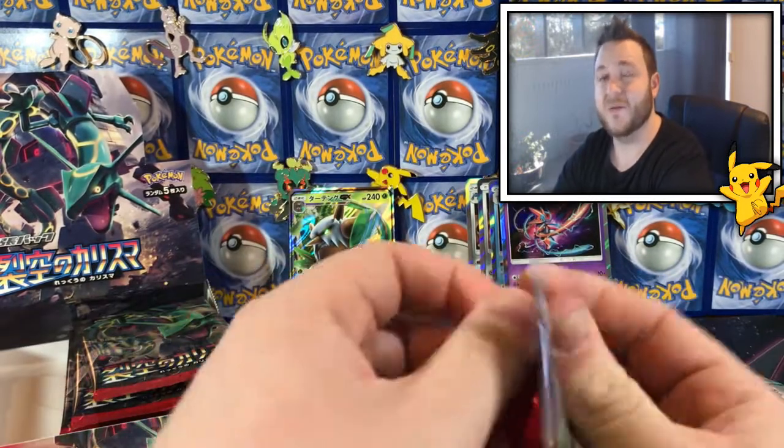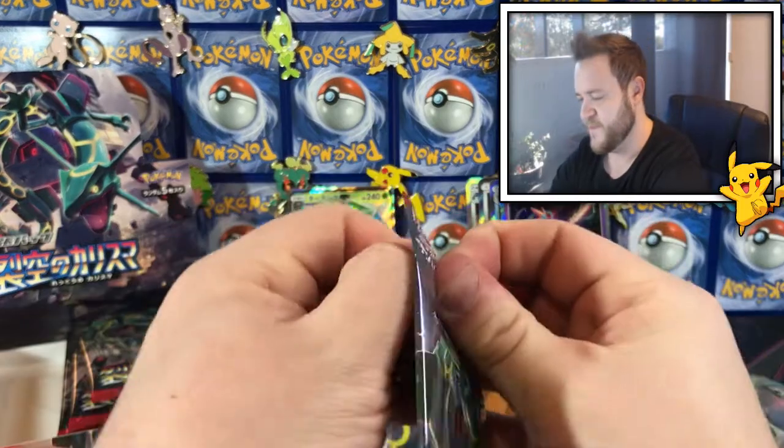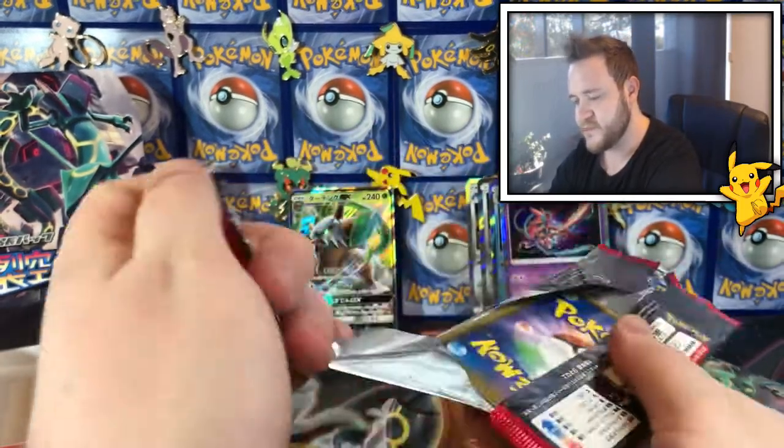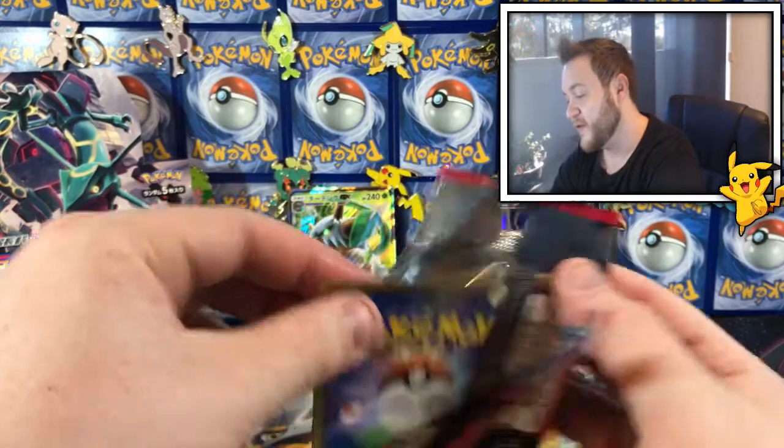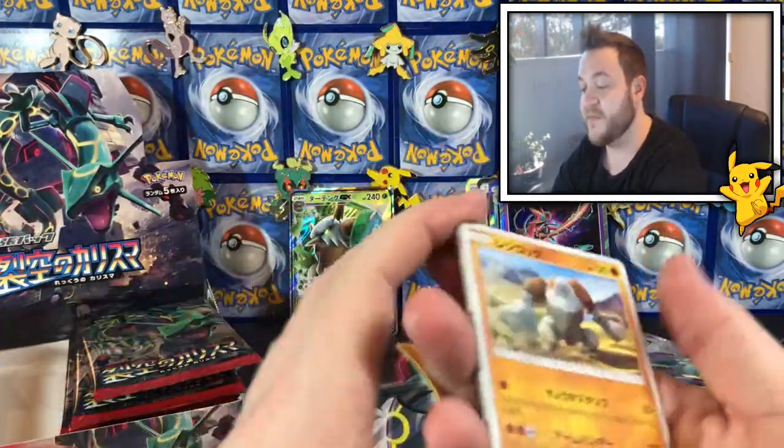There are a lot of Deoxys in here — I've seen a lot of them, I wonder if that's like a theme for this set. I wonder if you can get him in full art? I don't think you can. Alright guys, three packs down, three packs to go — let's see if we can pull another banger!